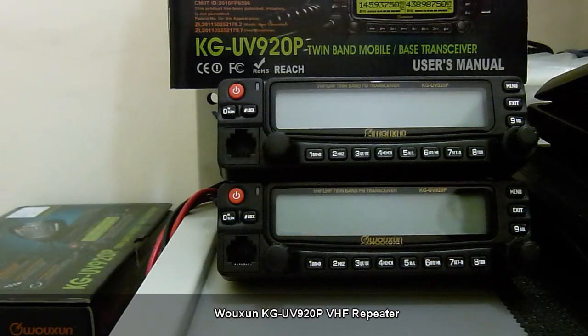Hello everyone, this is a demonstration of the Wouxun KG-UV920P same-band repeater functions.